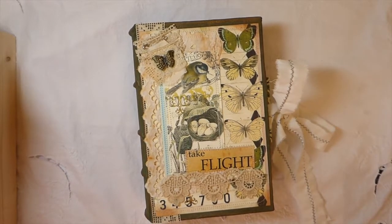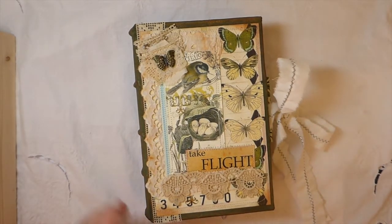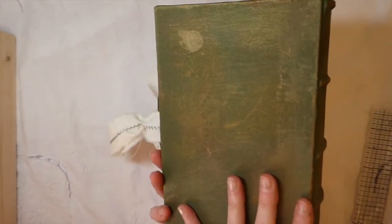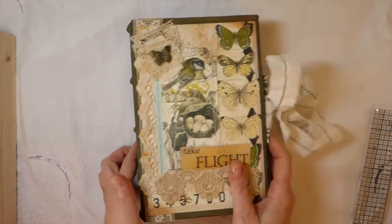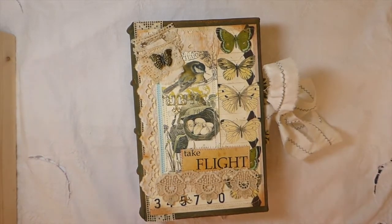Hey everybody, welcome back. I've got a journal to share with you guys today. This is another hardcover by Nick the Booksmith course. It's a 5.75 by 8.5 inch journal, and I've got three signatures in this one.